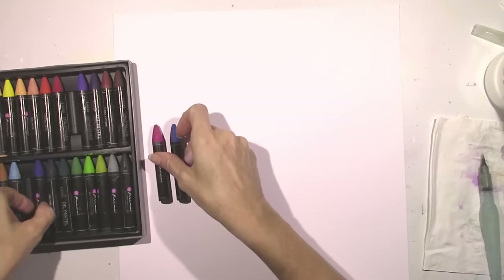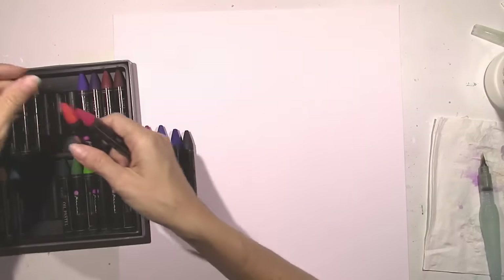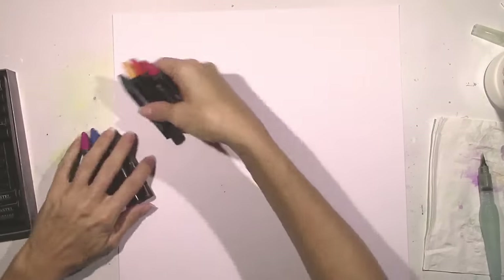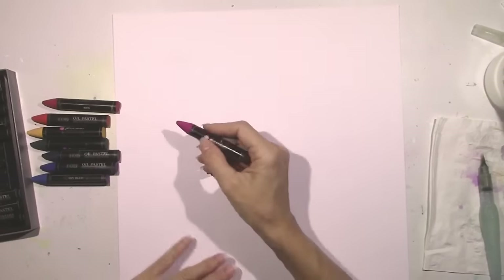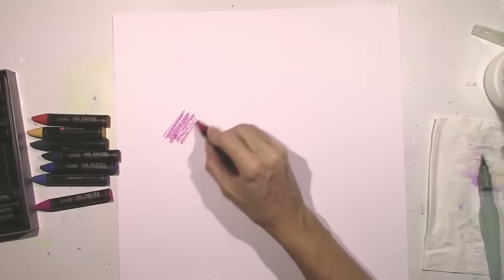I'm going to pick out some colors here and you're going to love how these blend together. I'm going to show you how they work directly on cardstock and then we're going to add some gesso later. I'm just going to take a couple colors and do some scribbles here straight on the cardstock.